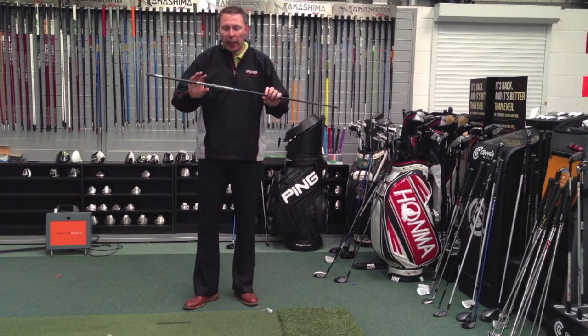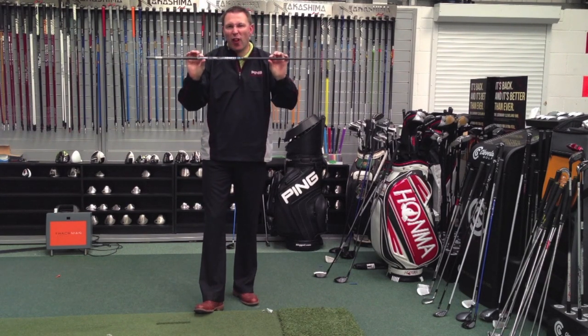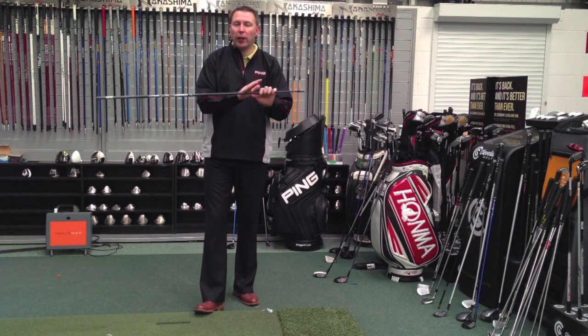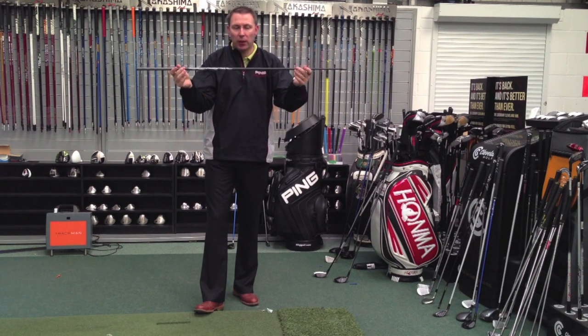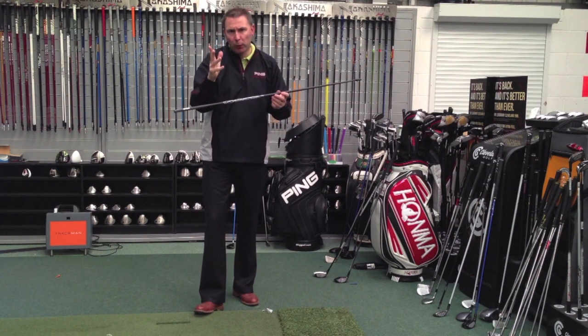Hi, Jason at Golf Principles here, and we're here with the brand new Project X PXV 39. Now, 39 stands for the weight — 39 grams. 39 grams doesn't mean it's when it's cut; it means when it's raw, at this raw length, it's 39 grams. What this is going to do for people is allow them to swing it quicker and generate more ball speeds.